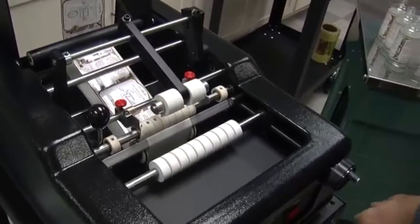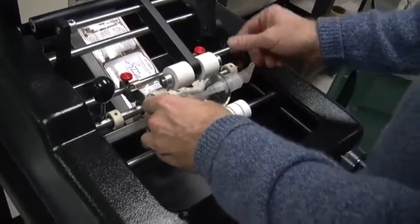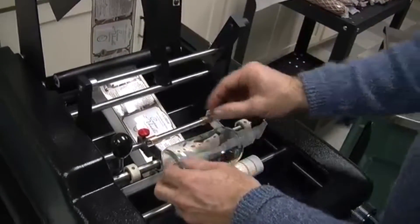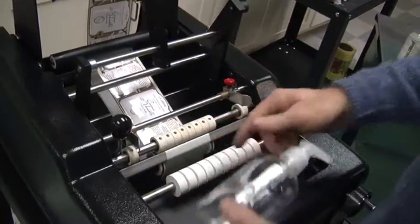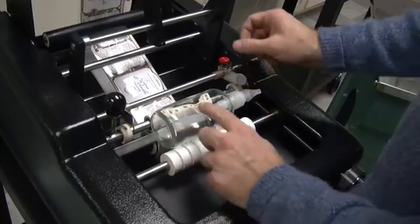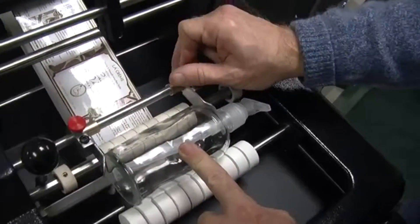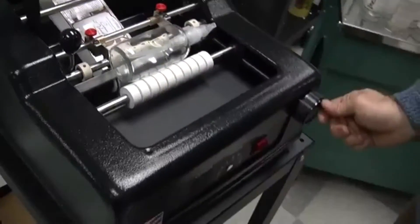Now we're going to grab one of these containers. The procedure would be to lift up the overhead pressure arm, and you have your guides — open them up to see where the label is being applied. With a glass container it's easy because you can look through it. Go ahead and aim where you think the label needs to go, move your guides in with simple thumb locks, and adjust for the diameter.